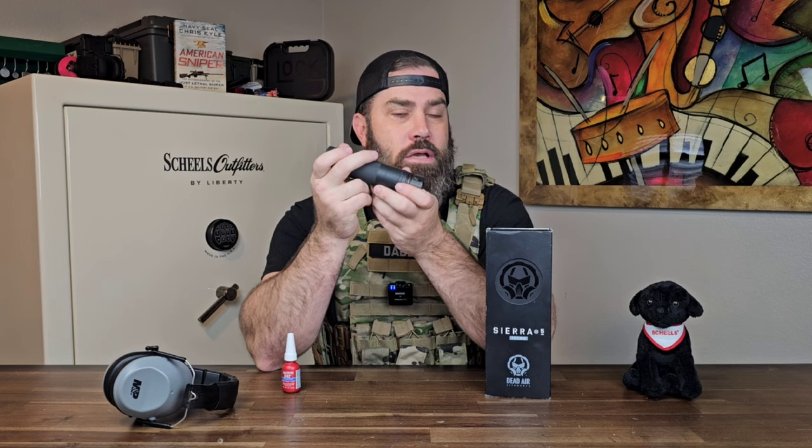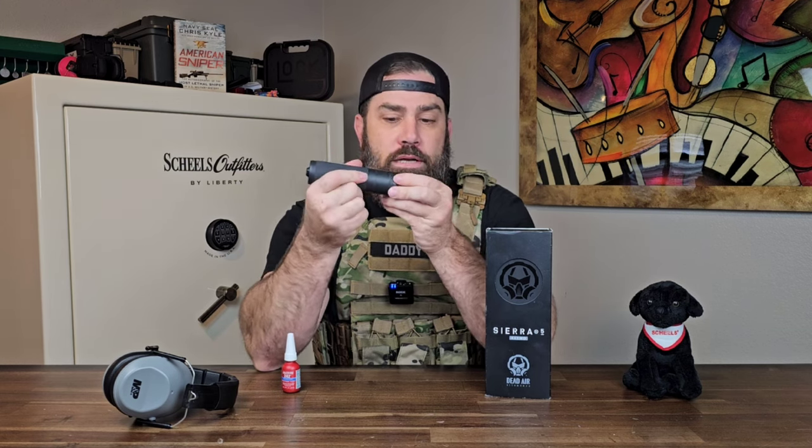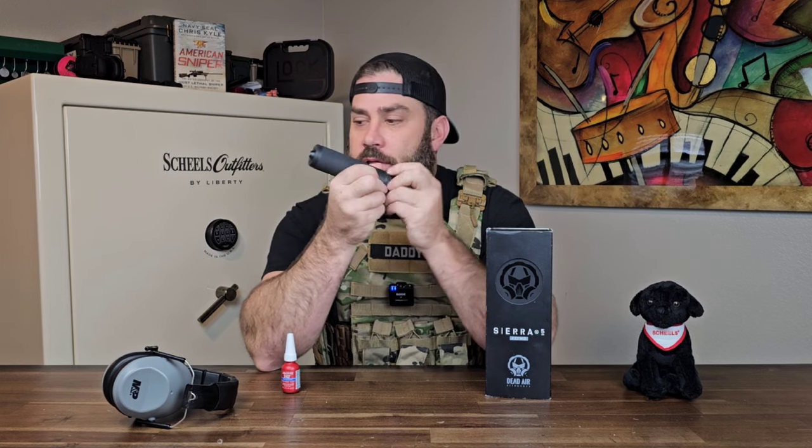So this suppressor will literally unscrew itself from itself. That is probably another reason why people are getting catastrophic failures — they're getting these straight from the factory and they're loosening up with initial use. A lot of the failures we're hearing about happen within the first 100 to 150 rounds, which makes sense because I only shot about 80 to 100 rounds and the end cap almost fell off and the suppressor was unscrewing itself from the chemo mount.